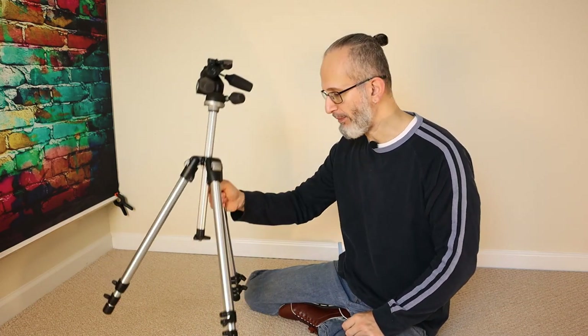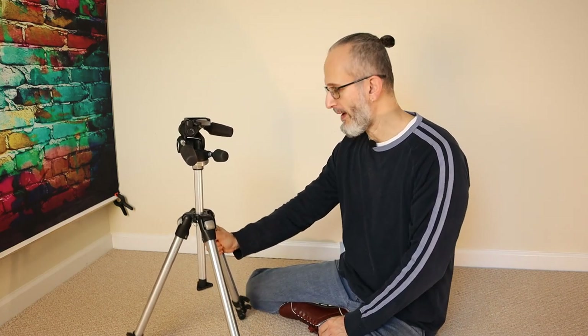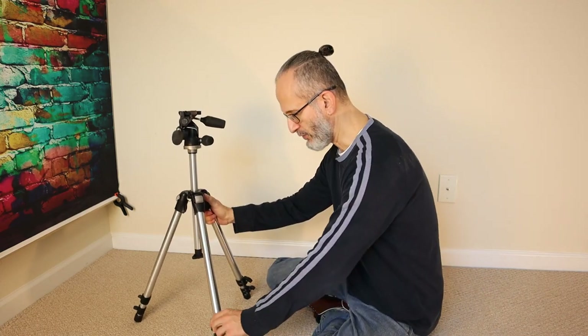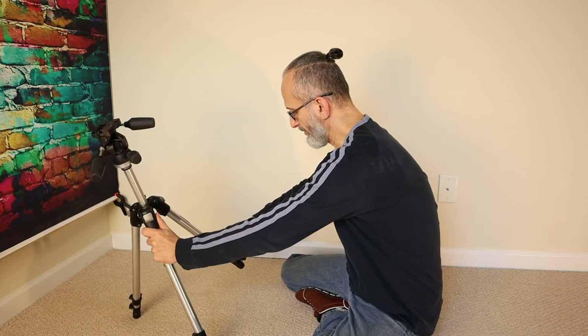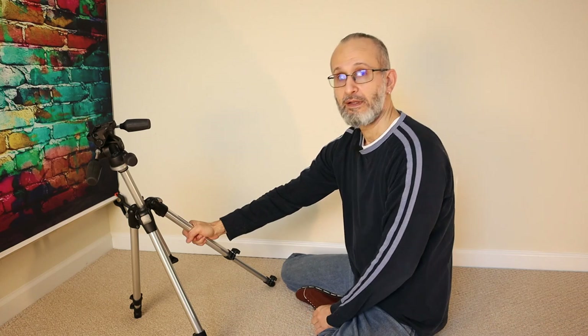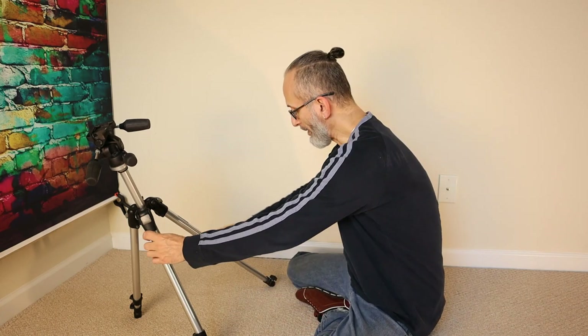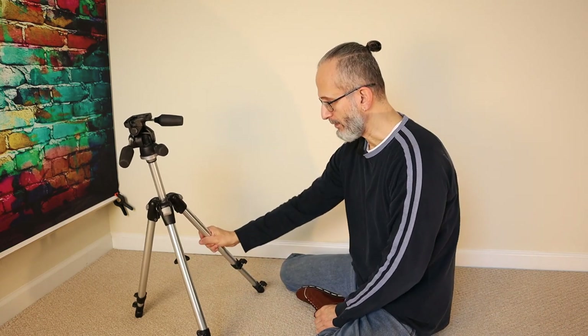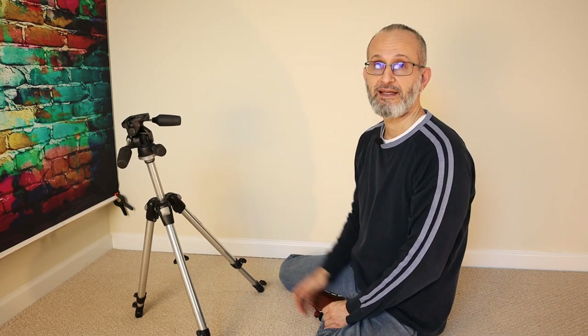Three legs don't give you that problem. A tripod is going to be steady no matter what. If you take one of these legs and make it a little longer, there's no wobble. Make it a little shorter — still no wobble. It's still three legs and it's very stable, so tripods are great for keeping things without any wobble.